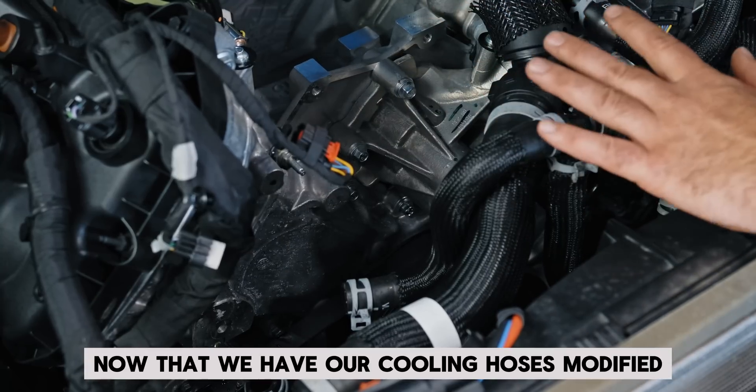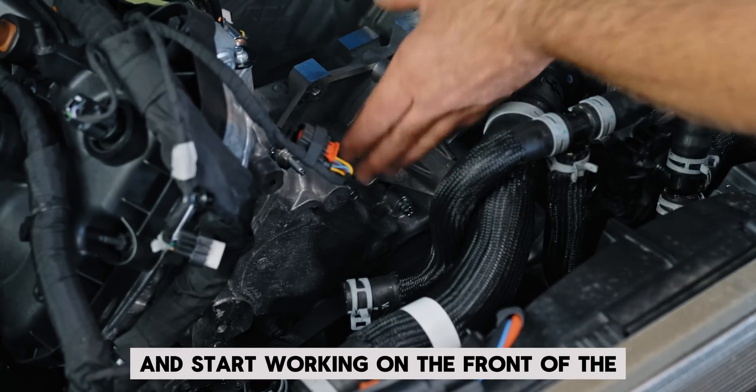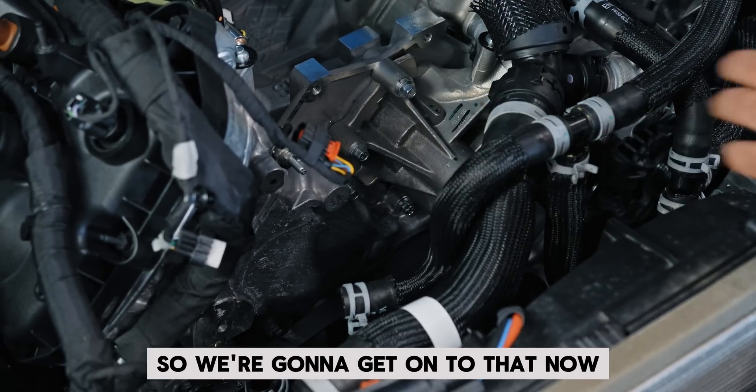Now that we have our cooling hoses modified and ready to go, we're going to start working on the front of the pulley drive here for the supercharger. We've got a bracket to install and a bunch of pulleys, so we're going to get on to that now.